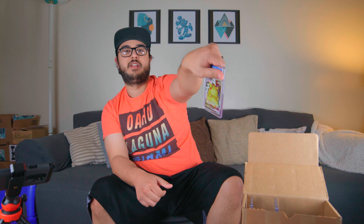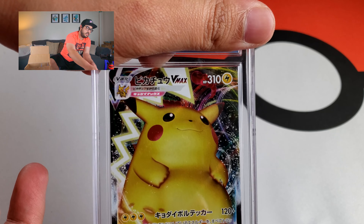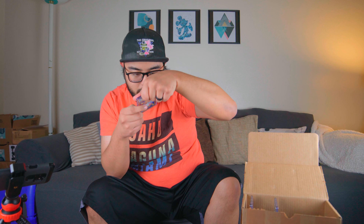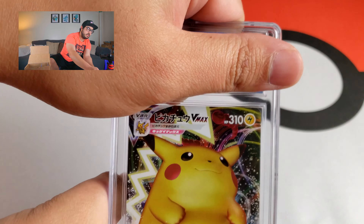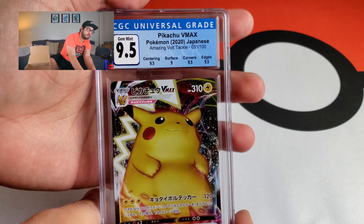Let's take a look at the grade. This is the one where I noticed a print line right down the middle — if you watched that video, I said there's a print line down the middle, so I think the surface might suffer on that. Everything else seemed to look okay. Let's take a look — three, two, one — oh, it's a 9.5!